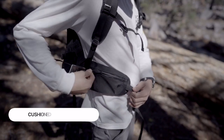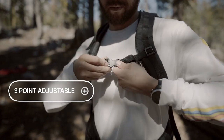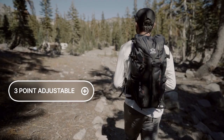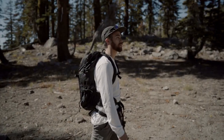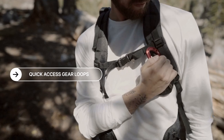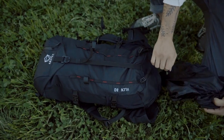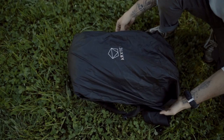Cushioned waist straps are adjustable and feature convenient zipper pockets. Shoulder tension and sternum straps make Vulcan 30 easily adjustable. Front and shoulder gear loops enable creative quick access. For those rainy days, we added a built-in waterproof rainfly bag.